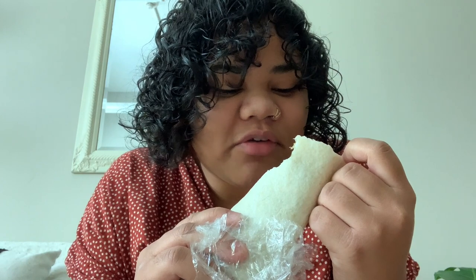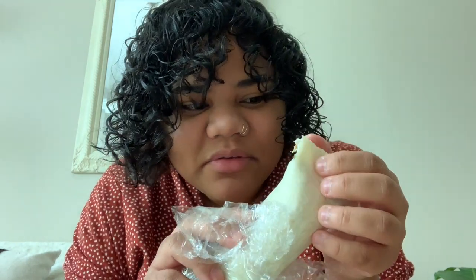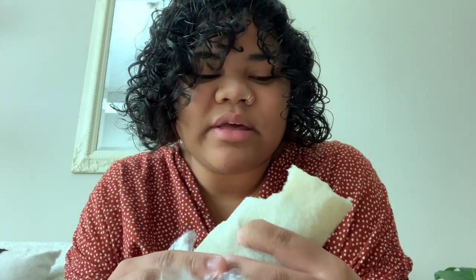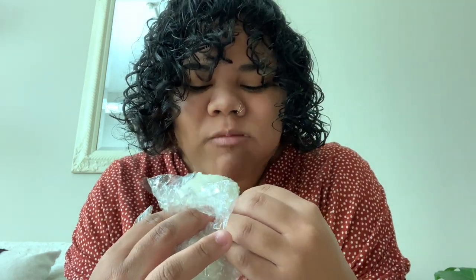This is the tofurkey wrap — it has tofurkey, lettuce, and cheese. I think it could be better. There needs to be some sort of sauce or something in it. It's all right.